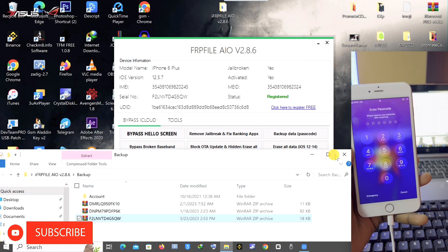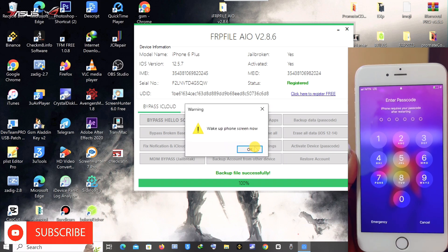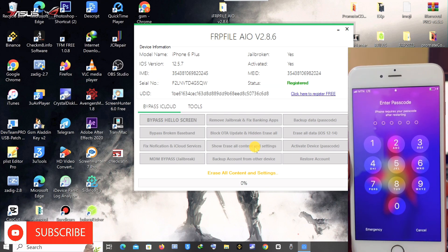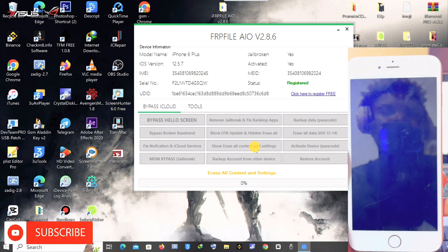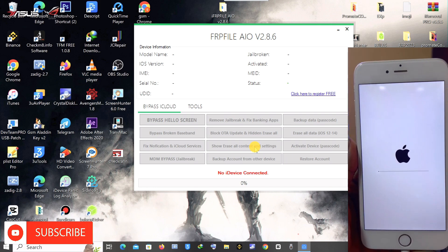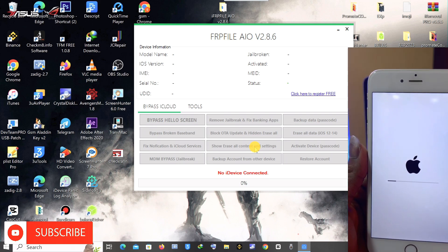We need to check that the software has successfully backed up our activation records from the device. Now you click on 'Erase' to format or erase and restore the device, so that you can re-jailbreak and then restore the activation files we've extracted. As you can see, my device has started restoring.